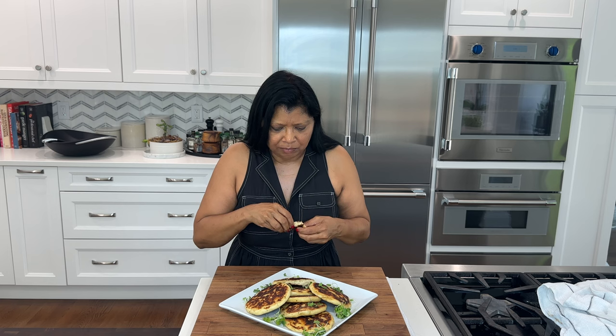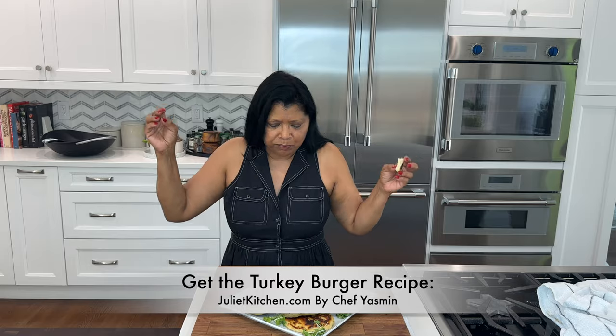So soft. Wow. Amazing. So good. They're perfect with the turkey burgers I'm about to make. So good. I hope you give this recipe a try — it's absolutely delicious.